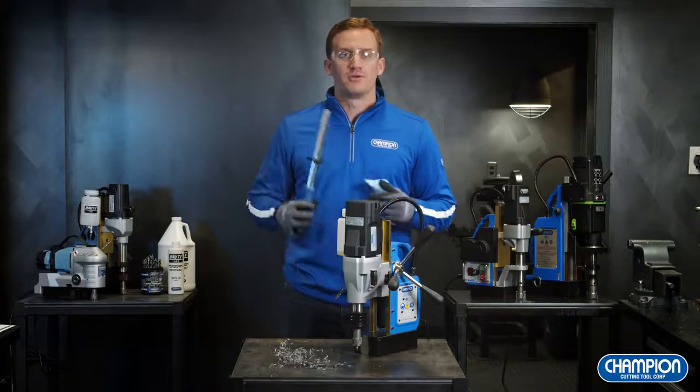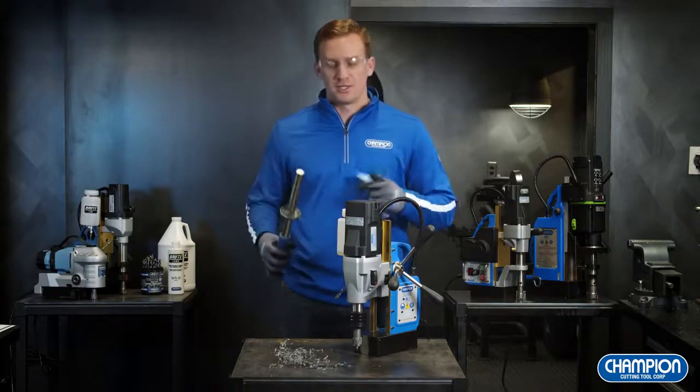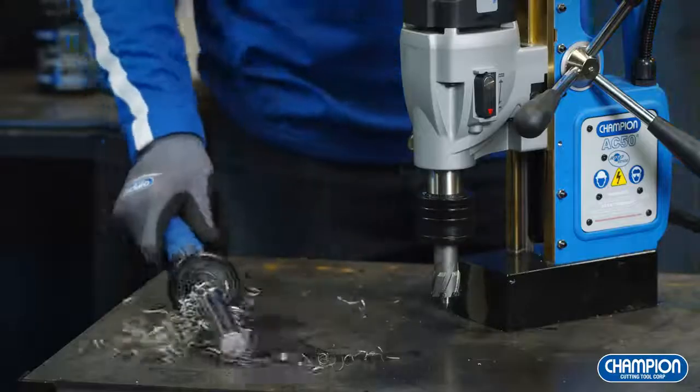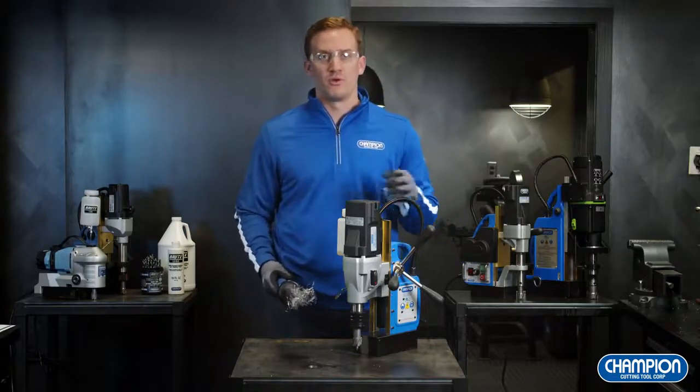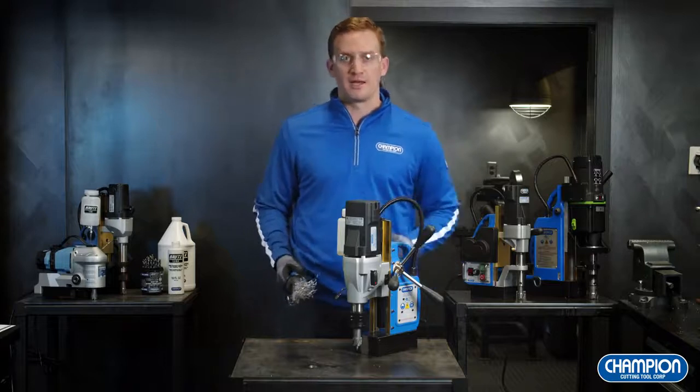After finishing my hole, I'm going to use our Champion RMX-7 to clean up the chips and debris. It's always important before moving on to your next hole that you clean the work surface so there's no chips, debris, or oil to mess up the connection with the magnetic drill.